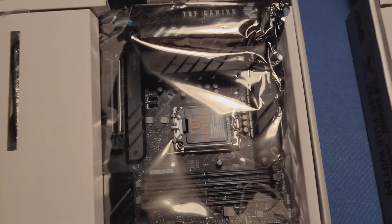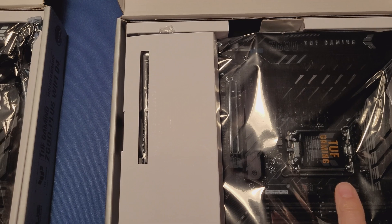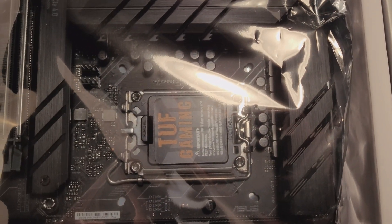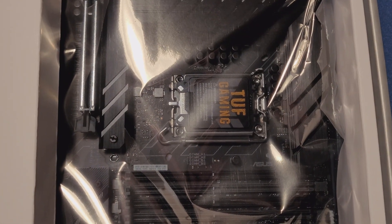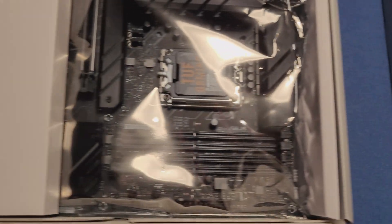After opening both boxes, what I noticed right away is the logo — TUF Gaming from the online one is upside down versus the one from the local store. That's kind of the only difference right now.